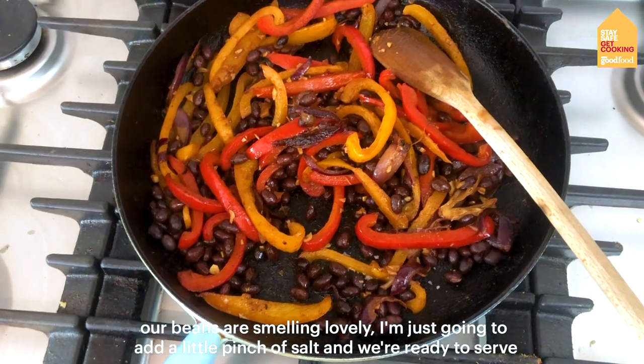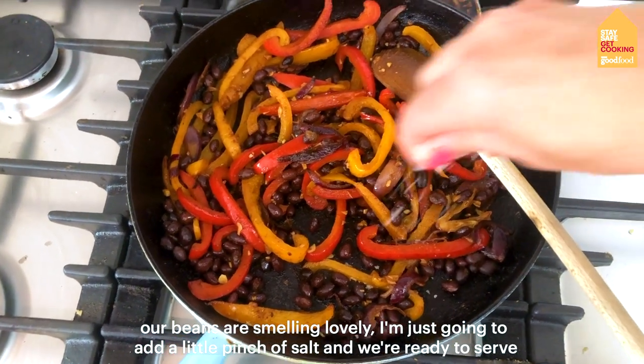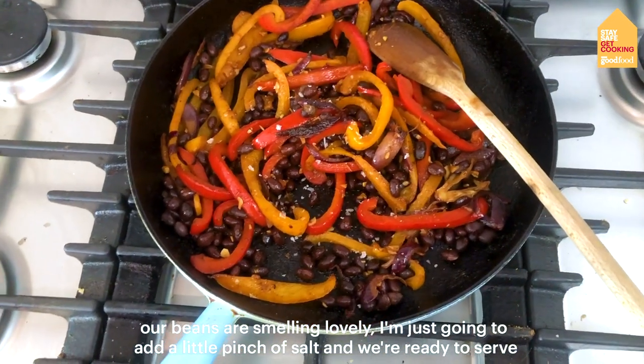Our beans are smelling lovely, so I'm just going to add a little pinch of salt and we're ready to serve.